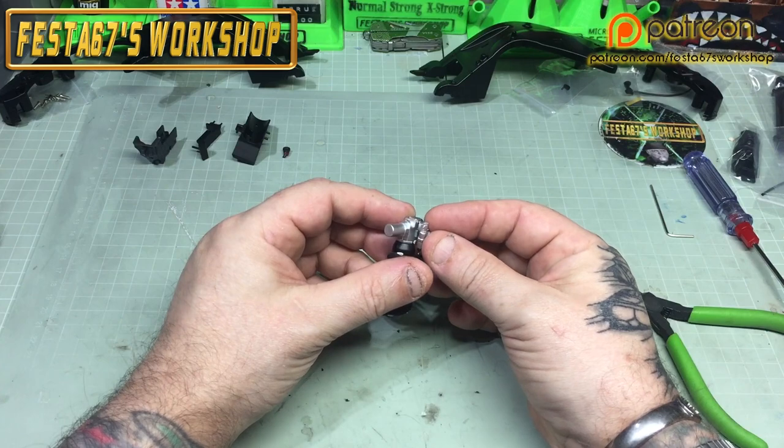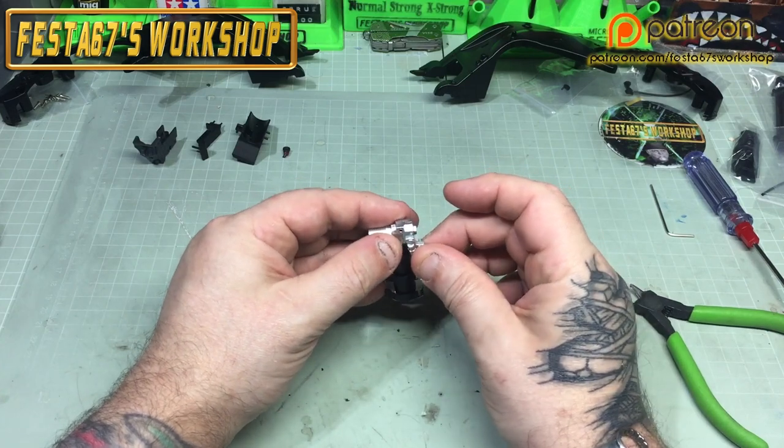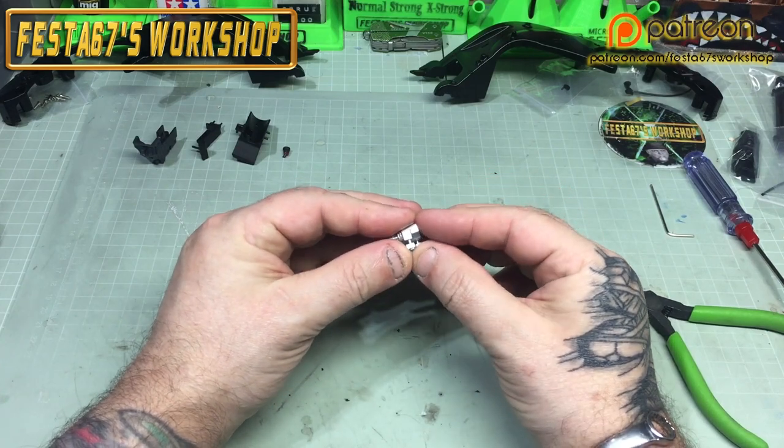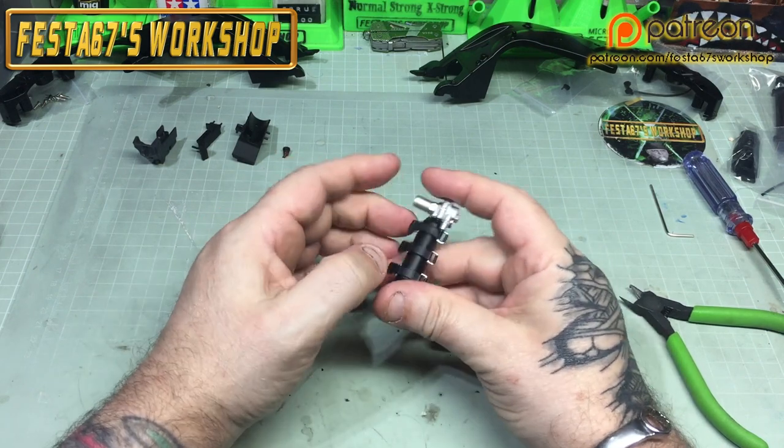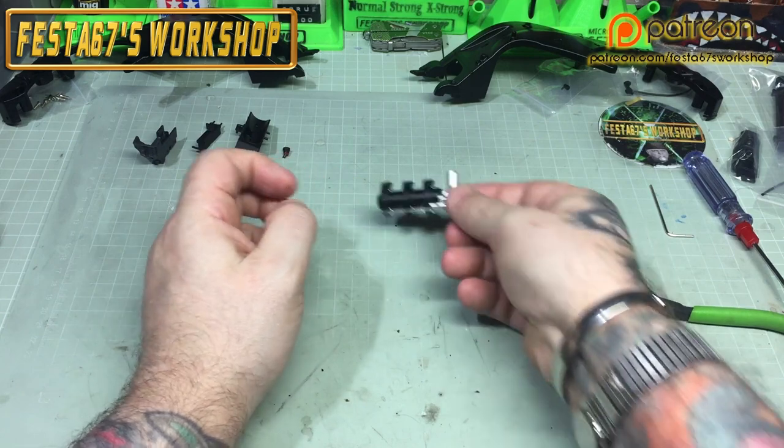We'll put the next little bit in, which is the coupling. That goes on the end of the valve body there, just like so.